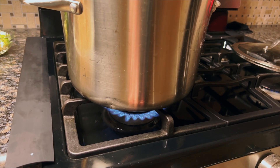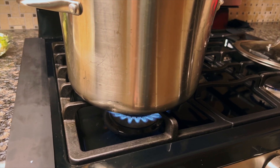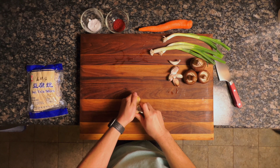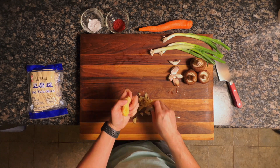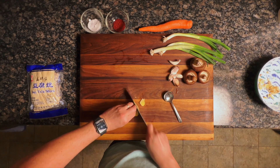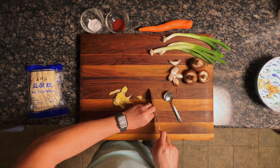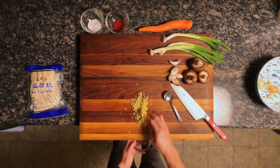To get started, we're going to bring six quarts of water to a boil and get that going while we prep the rest of our ingredients. First, we'll prep our ginger — these cheap dollar store spoons work perfectly for skinning ginger. Then we'll dice and mince it finely, place it in a bowl, and set it aside.